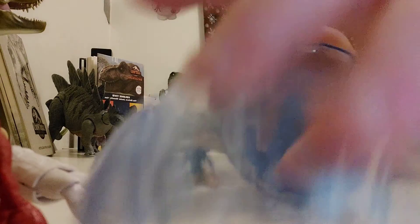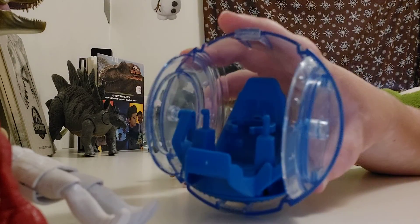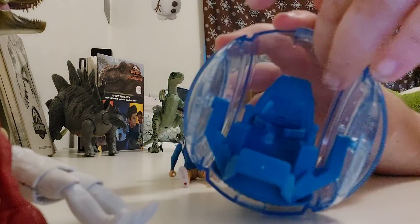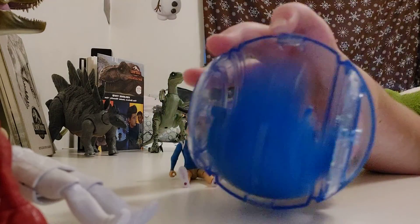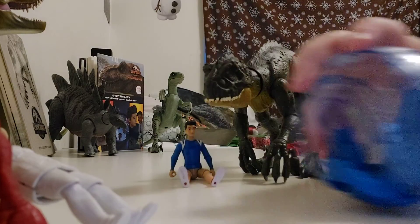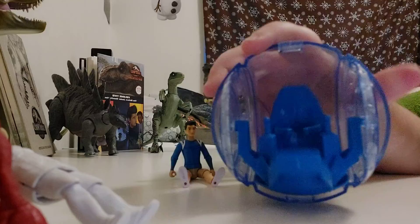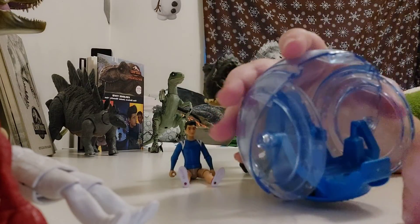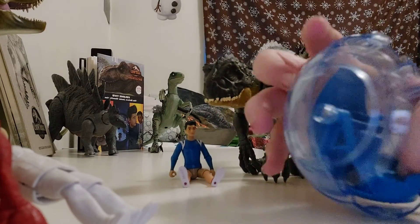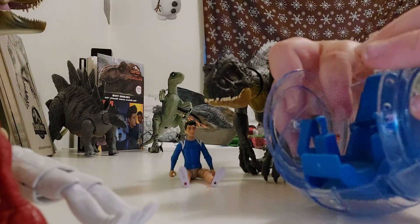So now we're going to look at the inside. The inside has two little joysticks. The seat can go wherever, and when it rolls, it stays level. It has these things, and the seat can pretty much fit anyone. And yeah, that's that one.